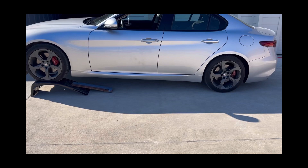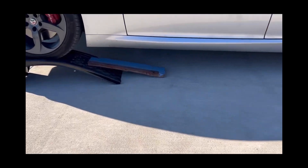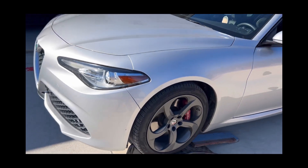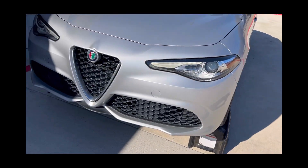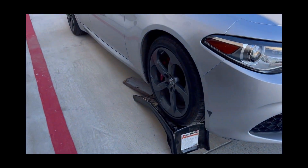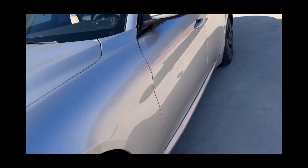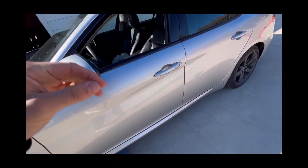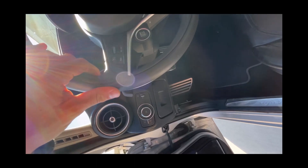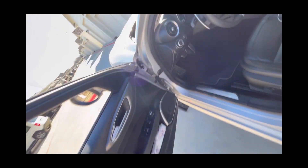Alright guys, we're gonna do an oil change on my 2017 Giulia. You can use ramps or jack stands, but I suggest the ramps for this. One thing though — you have to put a two-by-four to extend the ramp unless you have a ramp that's long enough for the front bumper to clear. I suggest a two-by-four underneath. Pop the hood and turn the car off. I suggest a five to ten minute ride before you do an oil change to have everything nice and warmed up.